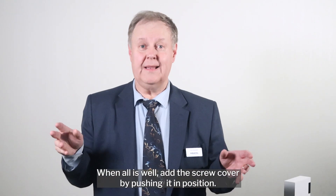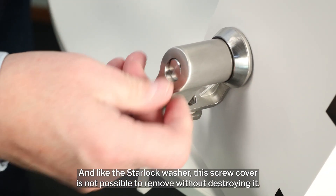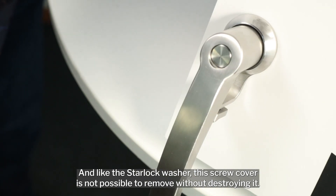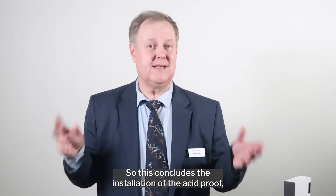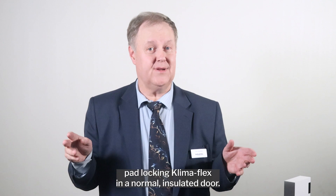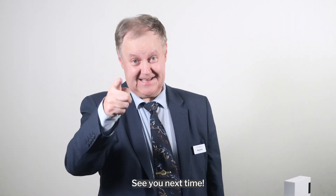When all is well, add the screw cover by pushing it into position. Like the star lock washer, this screw cover is not possible to remove without destroying it. This concludes the installation of the acid-proof padlocking Klimaflex in a normal insulated door. Be proud of what you have accomplished — see you next time!